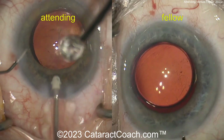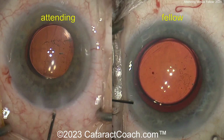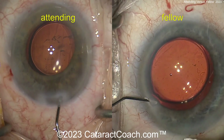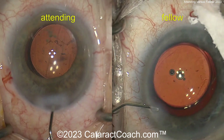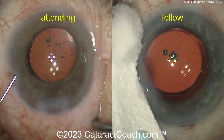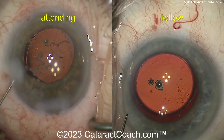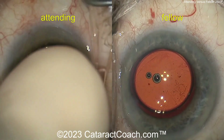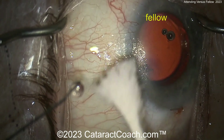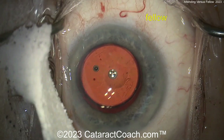Remember, check out cataractcoach.com. Did you know there is a full 25-part curriculum series? If you're trying to learn cataract surgery, there are 25 videos. There's also a free Cataract Coach book — a full PDF you can download right now onto your phone at cataractcoach.com. You have to leave YouTube and go to the website to find it — it's yours. Plus, you've got to listen to the Cataract Coach podcast. We've got a new podcast every single week and it's really great learning.